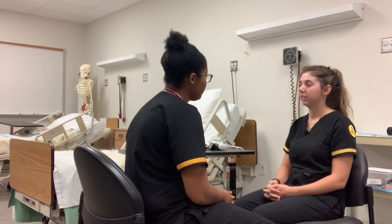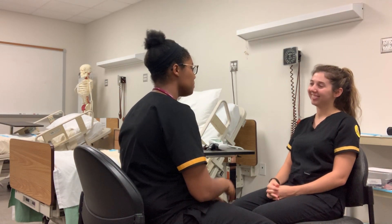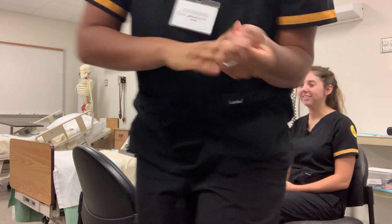Did you have any other questions for me? No ma'am, but thanks so much for being so friendly. Thank you. I hope you have a great day. Yes, thank you. I'm just going to gel out — I hope you have a great day. Thank you, you too. See you next time.